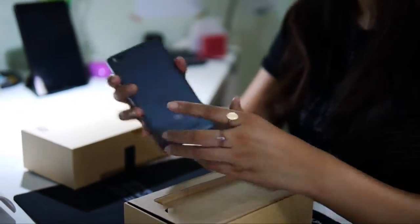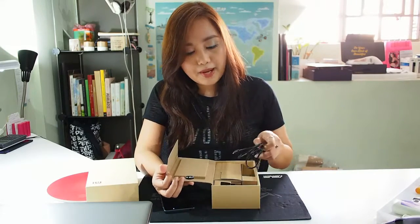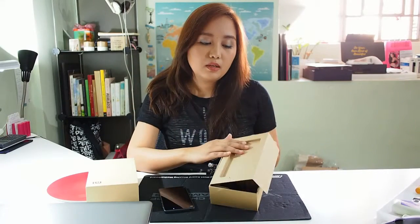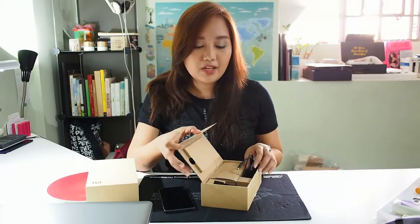So let's look at the rest of the box. Very straightforward packaging. I like the packaging because it's a brown cardboard which feels pretty durable.